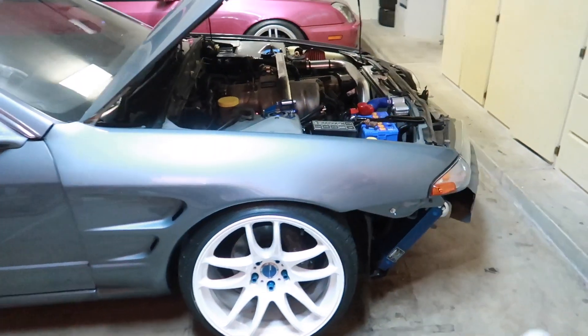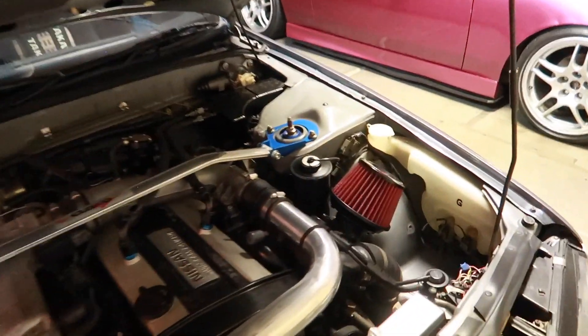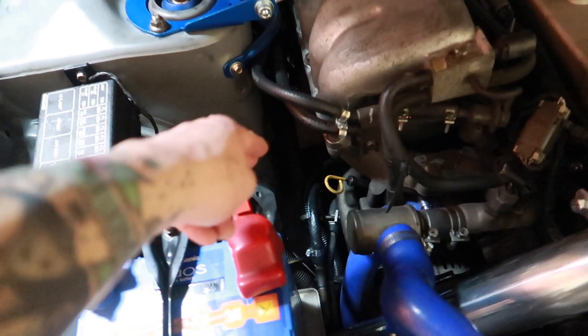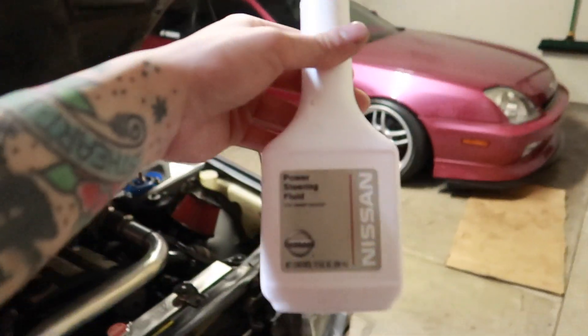Going to go ahead and bleed out the power steering system. Two bottles of Nissan power steering fluid was enough. I forgot that we no longer have to compensate for the HICAS system — before, you'd fill the reservoir and the fluid would run through the rack and pinion, all the way down the chassis to the hard lines, to the HICAS pump in the rear, and all the way back up to the front HICAS pump and back to the power steering system. Now we're just going from the pump to the rack and back to the pump. So you don't need more than two or three bottles.